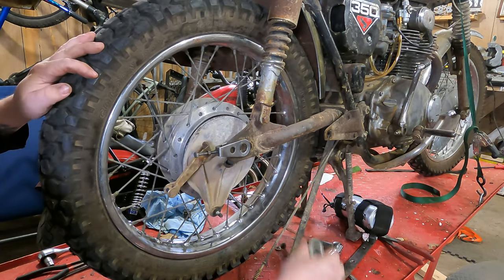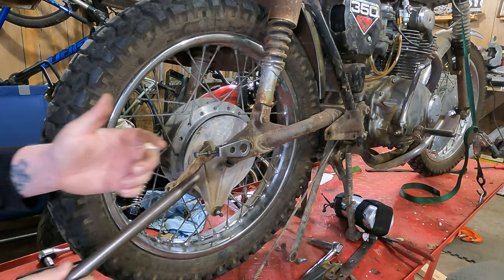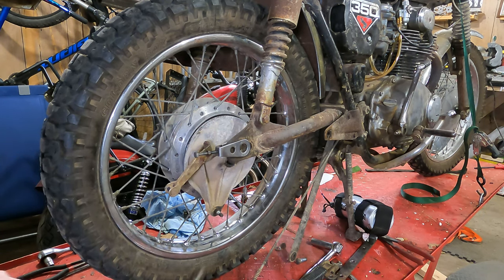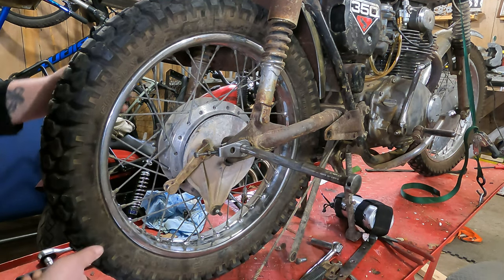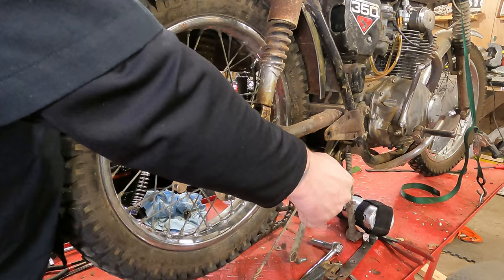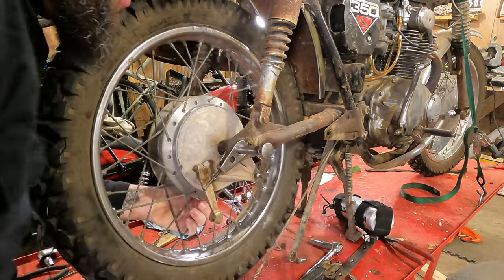We still have our two spacers — hopefully they're still in order — and we have our axle. Before we put our axle back in, we're going to take a little film of grease — just general all-purpose grease — and smear it all over the axle. Then we'll hold our spacer in place and reinstall the axle a little bit. Now comes the challenging part — some people like to have a friend around for this. We lift up the rear wheel, slide it through this spacer, slide it through the brake drum, then slide it through the wheel bearing. Give it a couple twists and jiggles and it should slide through there.